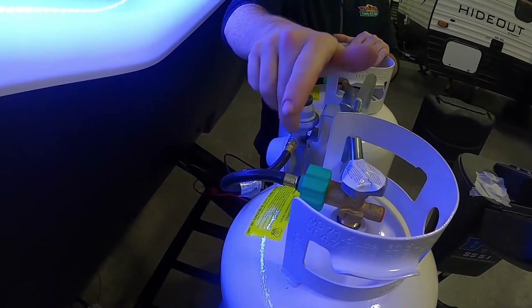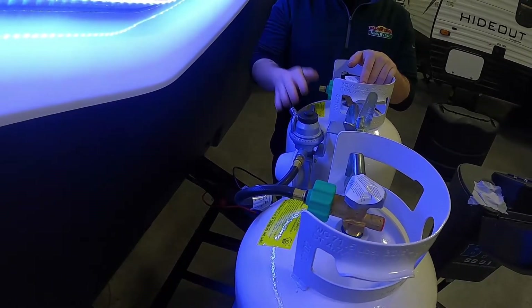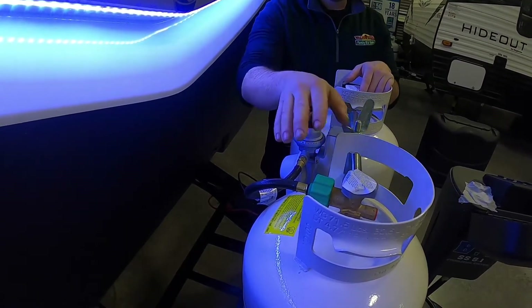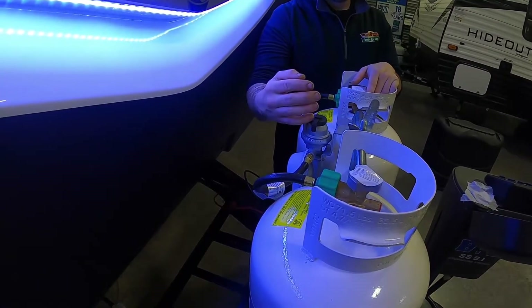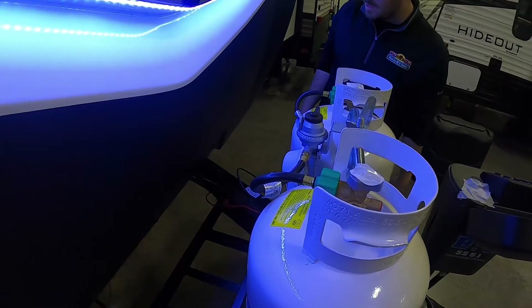The other way to use it is to leave one tank off and one on. It'll draw off the active tank. Once that one's empty it'll go red and everything will stop working. You'll have to come out here and manually turn the other one on and flip the lever to get it pulling again. That way you always know you have one full tank left. A lot of people run it that way so they never get caught without LP.